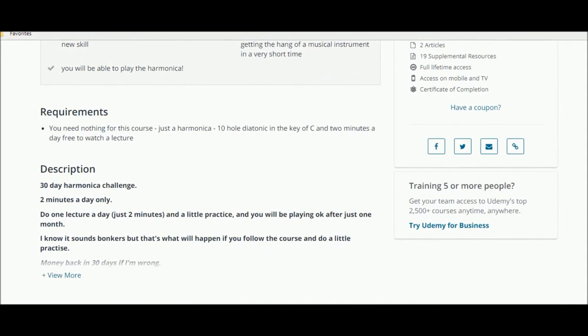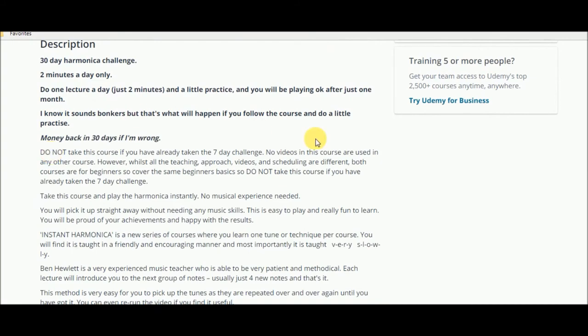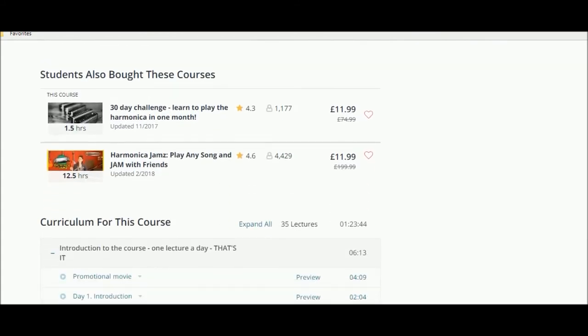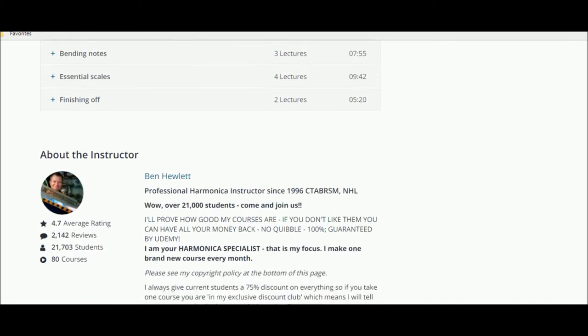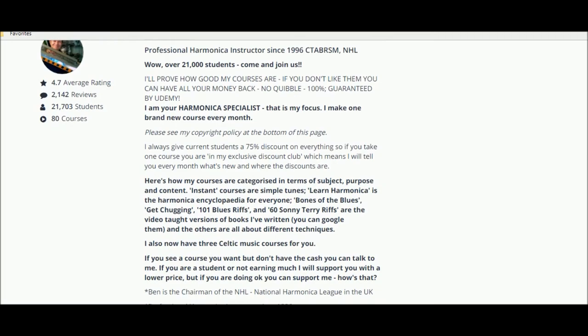As you look through the course you see more information. This is the course material: you get the introduction, lots of lectures, bending scales, essential scales, getting tunes and melodies, how they work, fundamentals, and single notes — all the important stuff. There's also information all about Ben Hewlett, who is an excellent harmonica player and teacher.